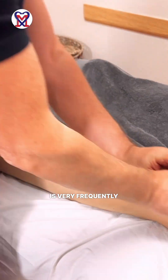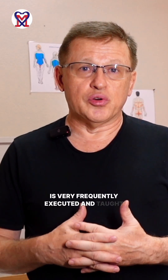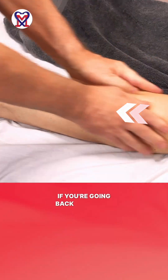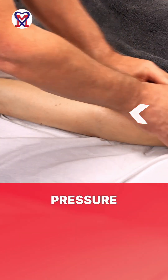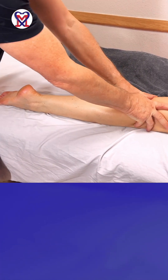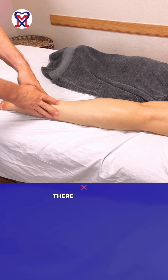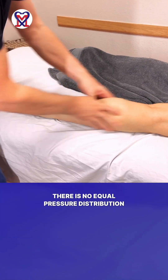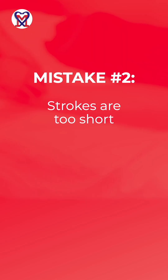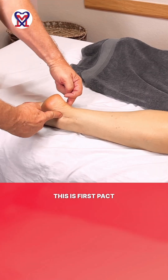Effleurage is very frequently executed and taught incorrectly. Let's look at the mistakes first. If you're going back and forth with the same pressure, you're not draining the tissue. When you're going forward and coming back, you should be feathering — there is no equal pressure distribution between back and forth. It's only forward pressure, and then feather.